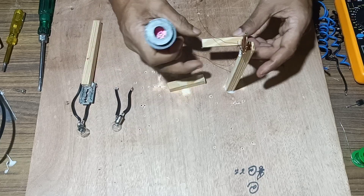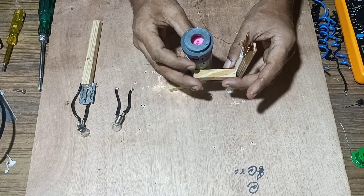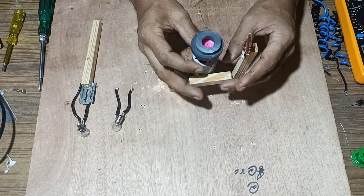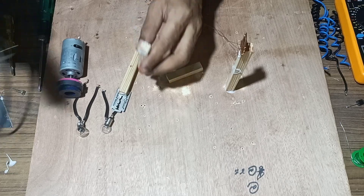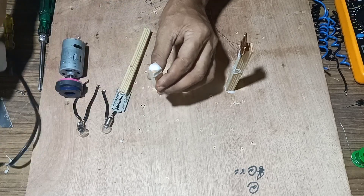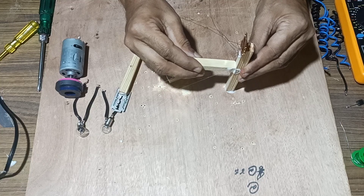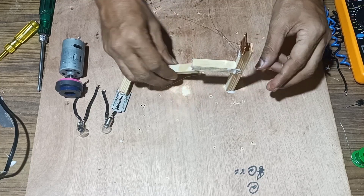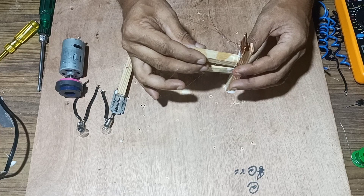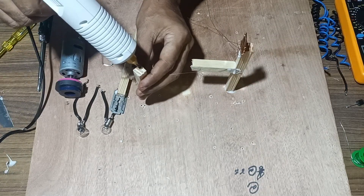We will make the other stand fixed at a certain distance so as to mount the magnet. Try to adjust the motor so that it can rotate in between these two coils. Now we can fix the stand with glue so as to fix the motor in between the two blades. Now we will attach it to another wood piece.